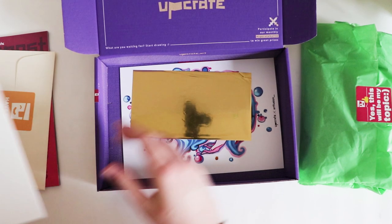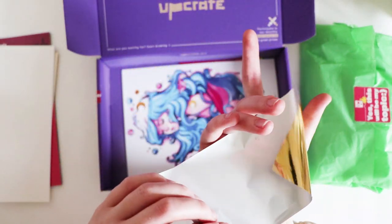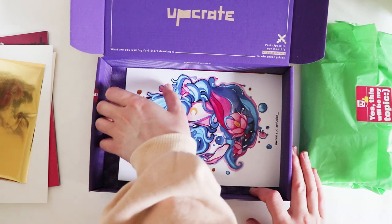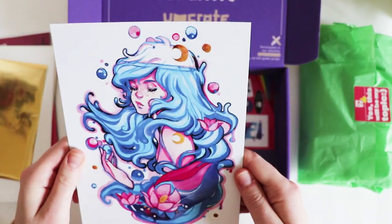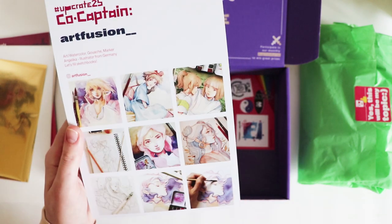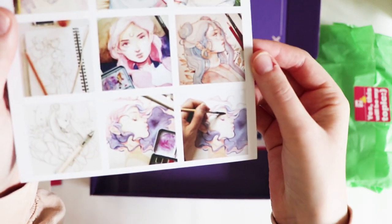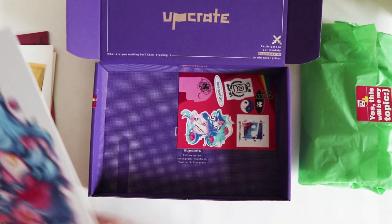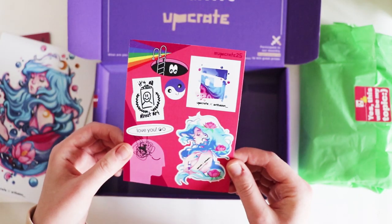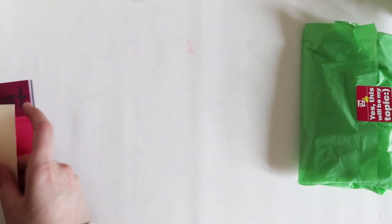We have some thin pieces of paper — oh wow, is this gold leaf or something? There's gold there. And then we have some lovely artwork which is by Art Fusion — I feel like I've heard of those before. Wow, look at their artwork — amazing. And then we have some more stickers.